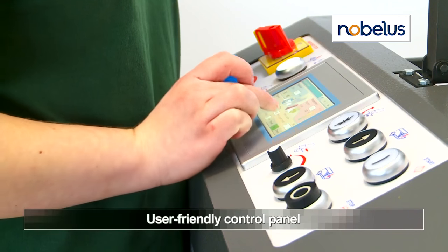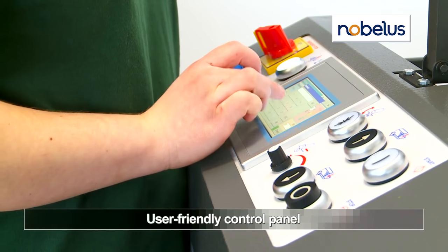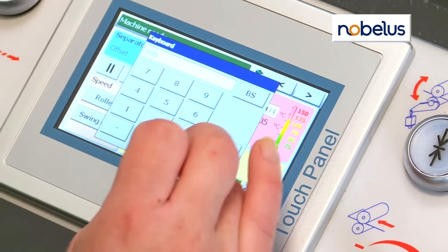A touch screen control center ensures ease of use, putting all key indicators at your fingertips.